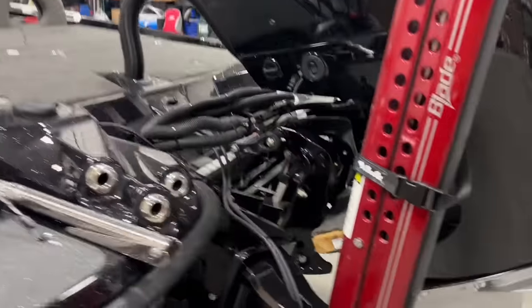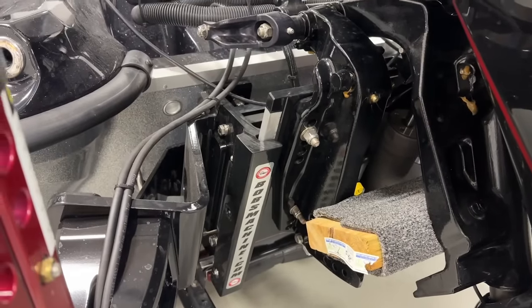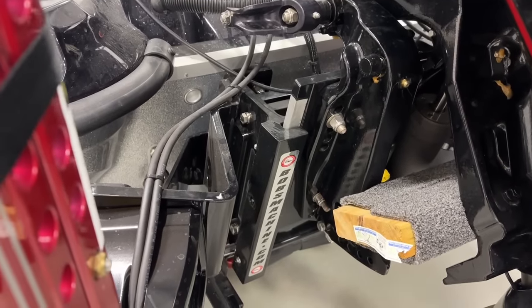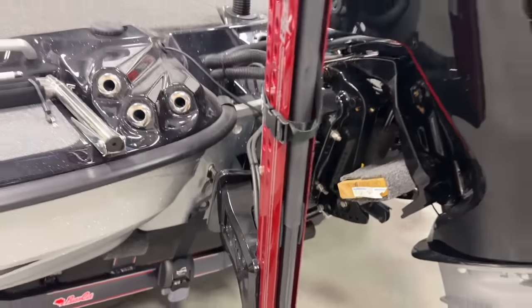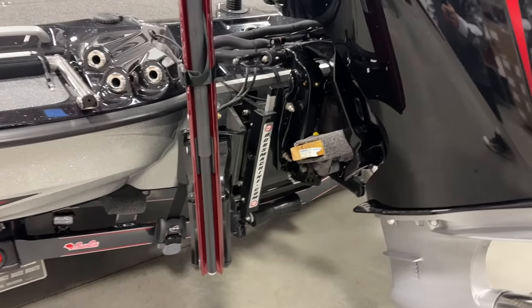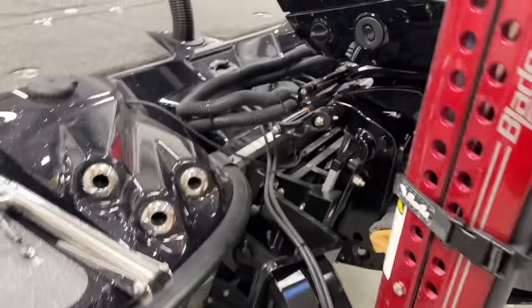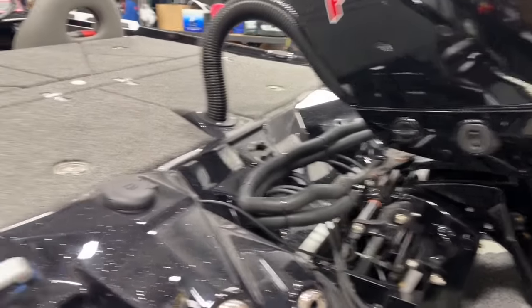And this year I will be running the Bob's jack plate. I love how the Bob's has the black accent — it just fits with the whole motif. Bob's is the very first jack plate I ever had. And that's what I'll be running this year. I'll talk more about that later.